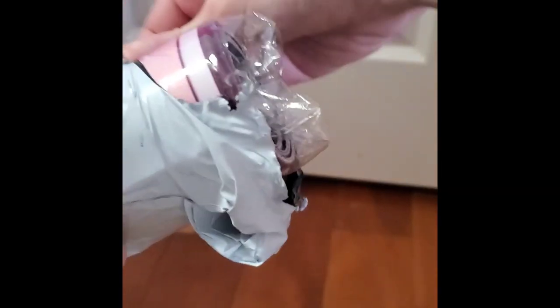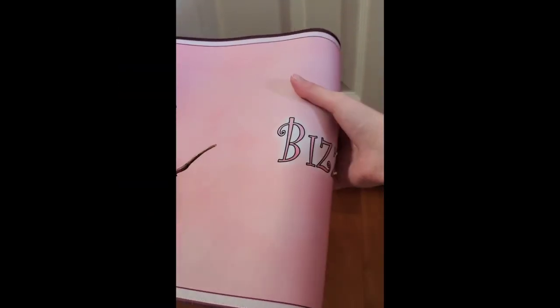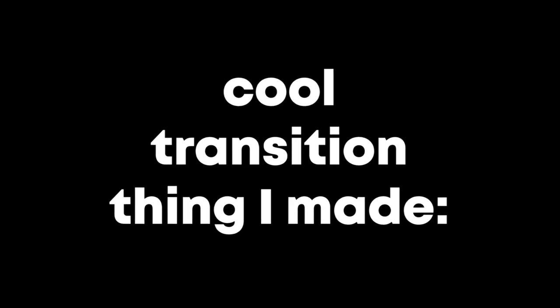My package came and this is me opening it. Let's unroll it — this is what I made. Look, it's custom, they printed it! Next is a cool transition thing I made.